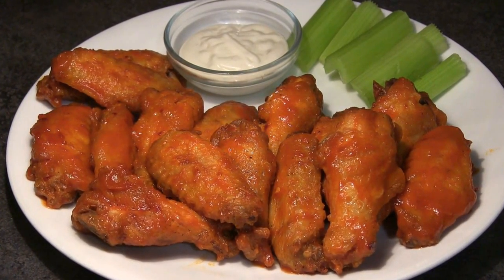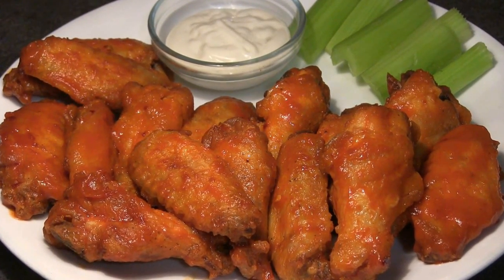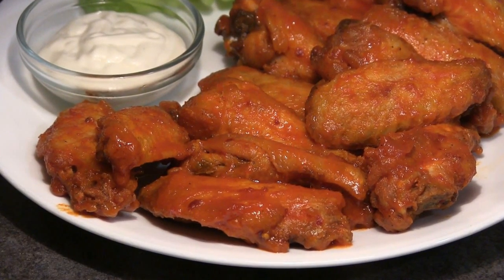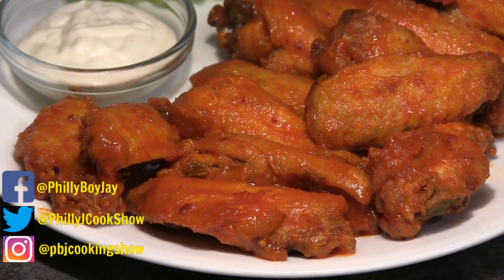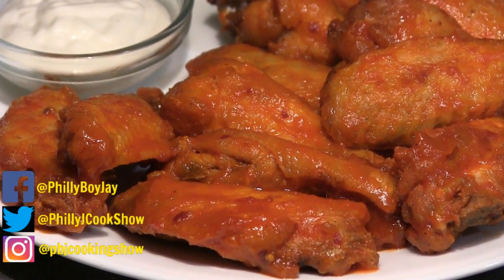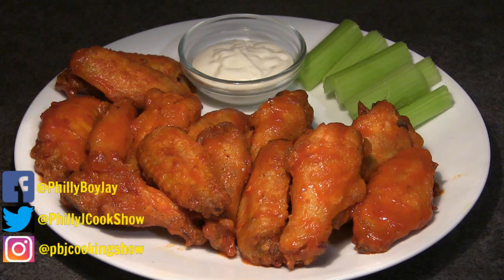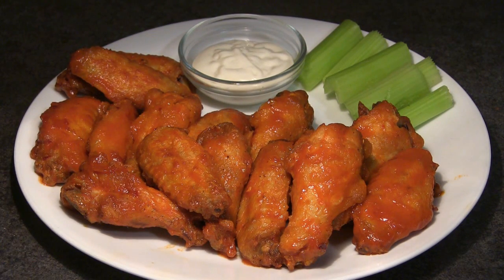I hope you guys enjoy this — I don't hope, I know you're going to enjoy this buffalo wings recipe. Philly Boy Jay showing you how to make buffalo wings, aka hot wings. Follow me on social media: Facebook, Twitter, and Instagram. Peace.